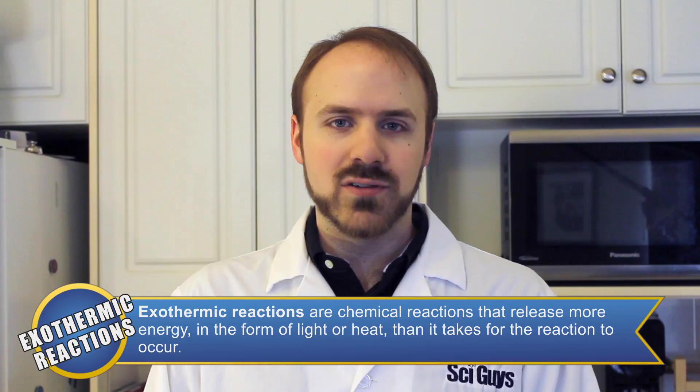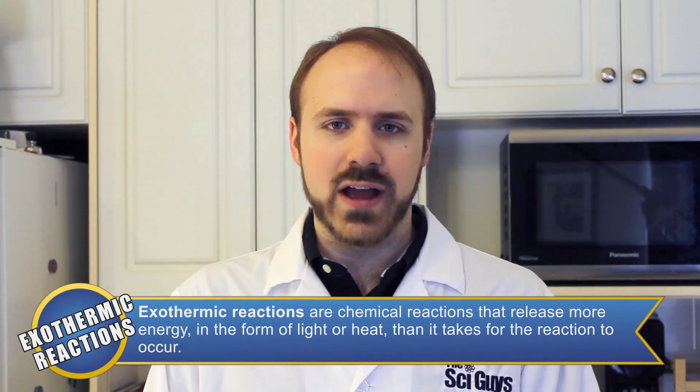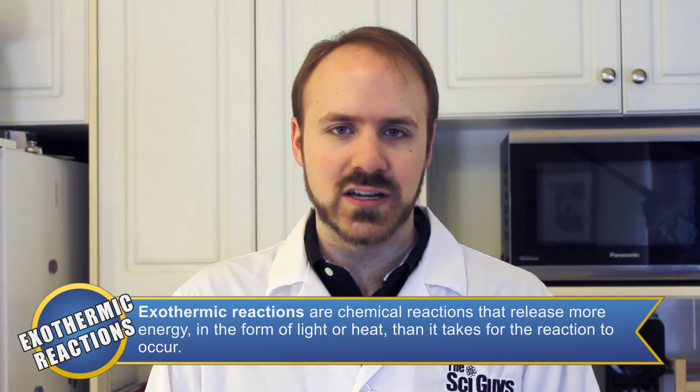An exothermic reaction is any chemical reaction that releases more energy in the form of light or heat than it takes for the reaction to occur. In this case, the reaction is an oxidation reaction.